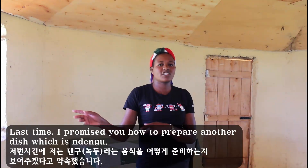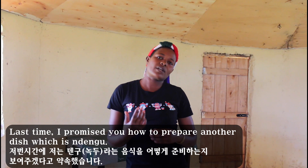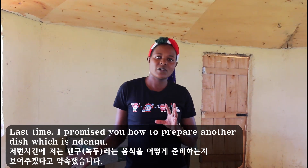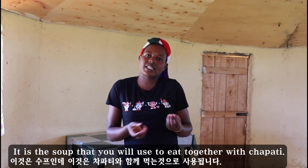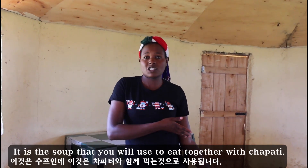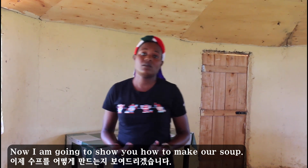Hello guys! Last time I promised you how to cook, how to prepare another dish which is ndengu. This is a soup that we will use to eat together with the chapati. Now I'm going to show you how to make our soup. This one is ndengu.